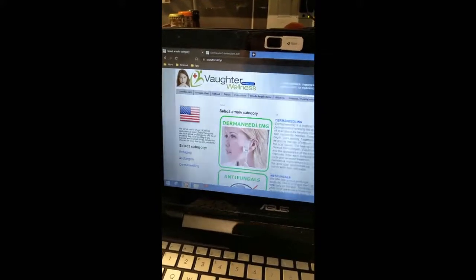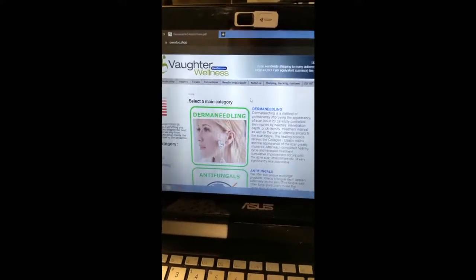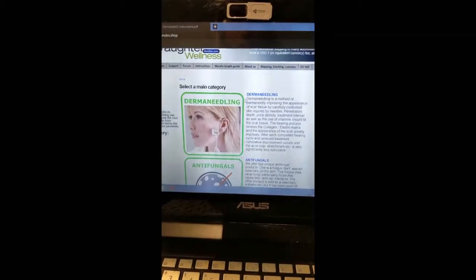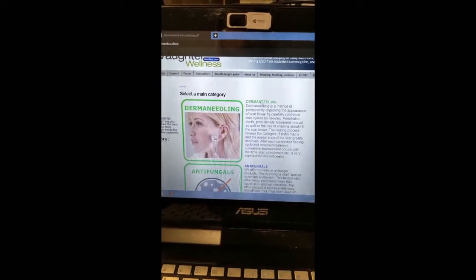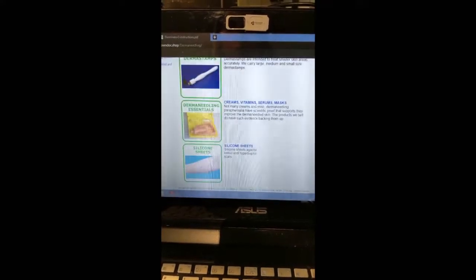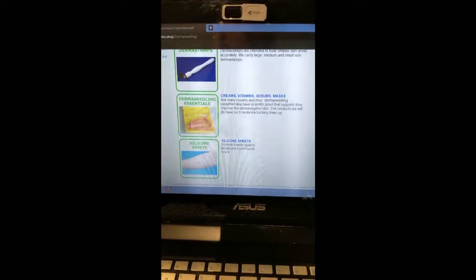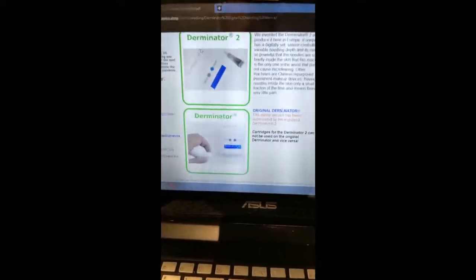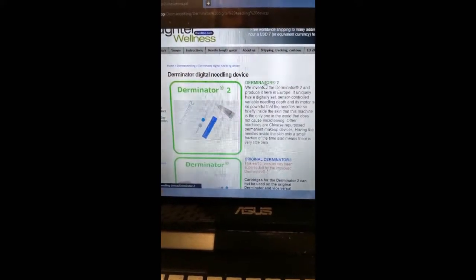I bought this device from owndoc.com. You can go to this website and then click Shop. They have a couple of other items there, but if you want to get specifically the Derminator 2, you'll need to go to the top category, derma-needling. They have the Derminator, derma-rollers, derma-stamps, and other items such as creams, vitamins, serums, masks, and silicone sheets — and silicone sheets are good for scarring as well. If you click on the Derminator, you can get their original Derminator, and then they have the Derminator 2, which is their newer product, which is what I have.